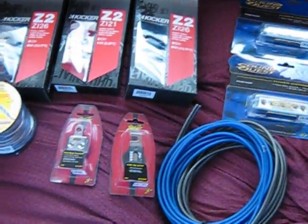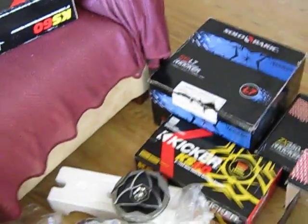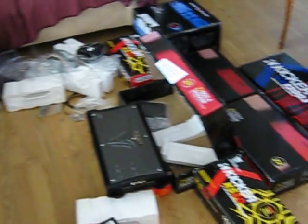Just a little rundown of everything I got: the Sound Quest distribution blocks, 300 amp fuse, the double zero gauge ring terminal, and the things I just showed y'all. That brings me to this - what kind of car does all that go in? All that mess on that floor down there - that's a lot of money. I'm gonna take y'all outside right quick, let's go outside.